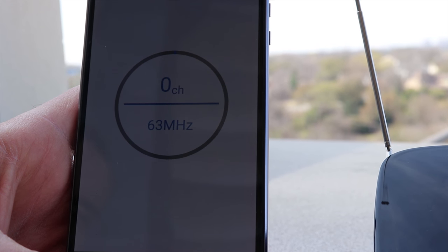Then you have to sit back and hope that it finds some channels, and this is where the catch is. This device will only work if you have a strong over-the-air signal where you are, which can lead to a little bit of frustration.